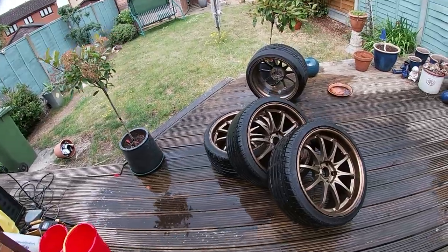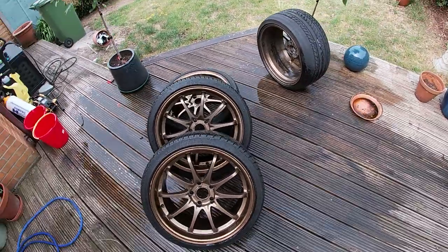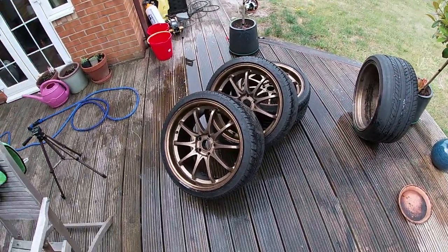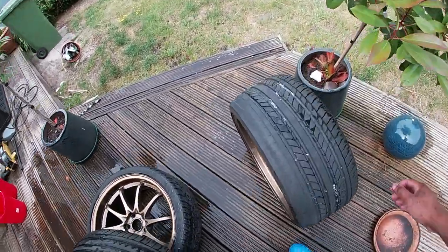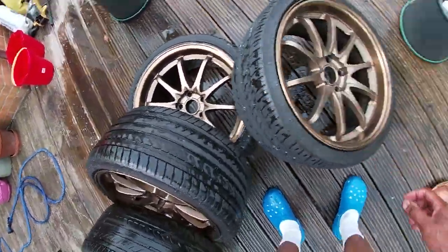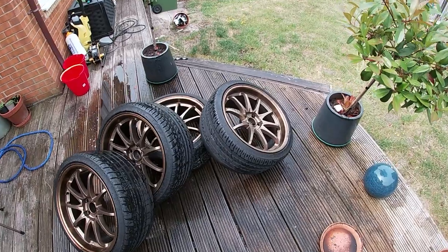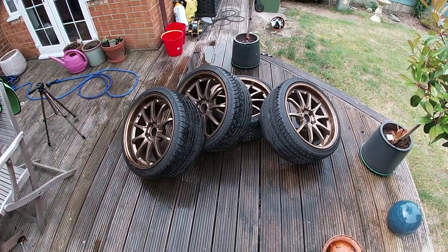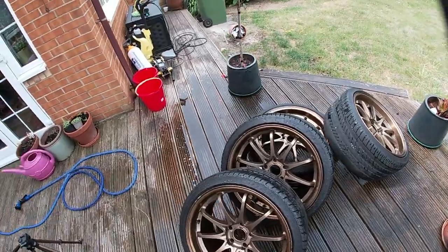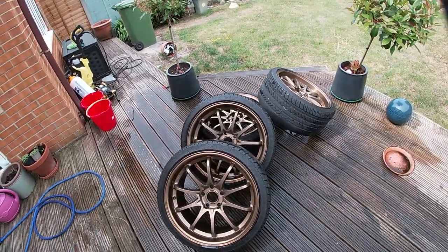To be fair, I would actually say these have come out pretty nice. Obviously I'm not in love with it because it's not the color I'd really choose, but bronze wheels on a white car is probably going to look pretty decent. I'm probably still going to get these refurbed and powder coated in a different color more to my taste to get the Skyline looking good.